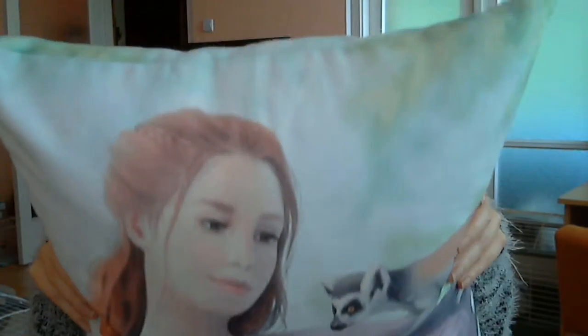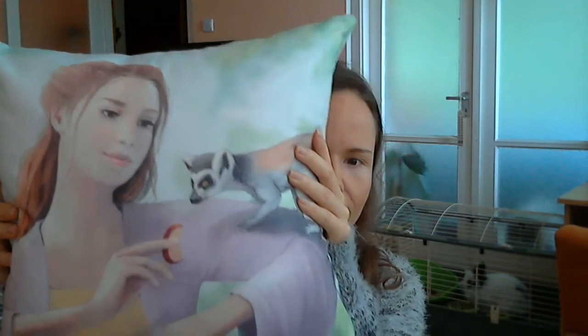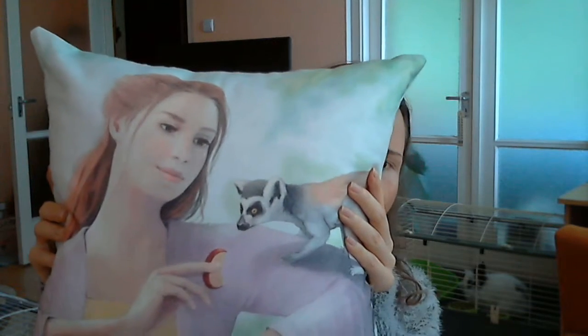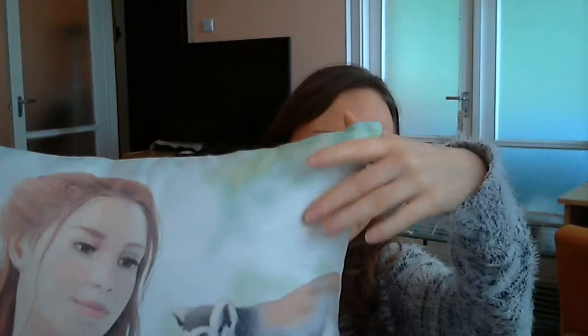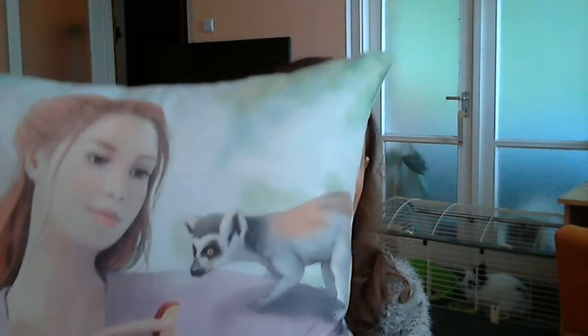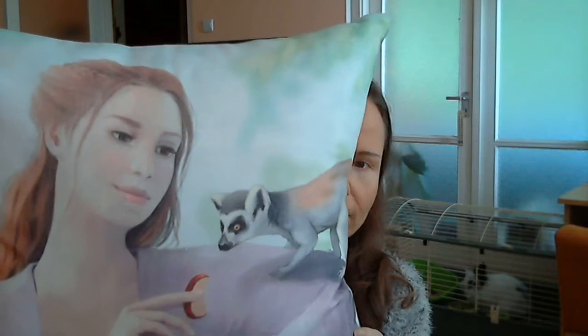I have ordered two pillows and an art calendar from Zazzle that I would like to show you now how they turned out. This is one of the pillows, it's called My L'amour Friends — the painting that's on the pillowcase. The printing has turned out quite nicely. The colors on the girl and on the L'amour are the same as I have painted. The only difference is that the sky and the leaves here are a bit more muted and the colors look more grayish than on the original painting.